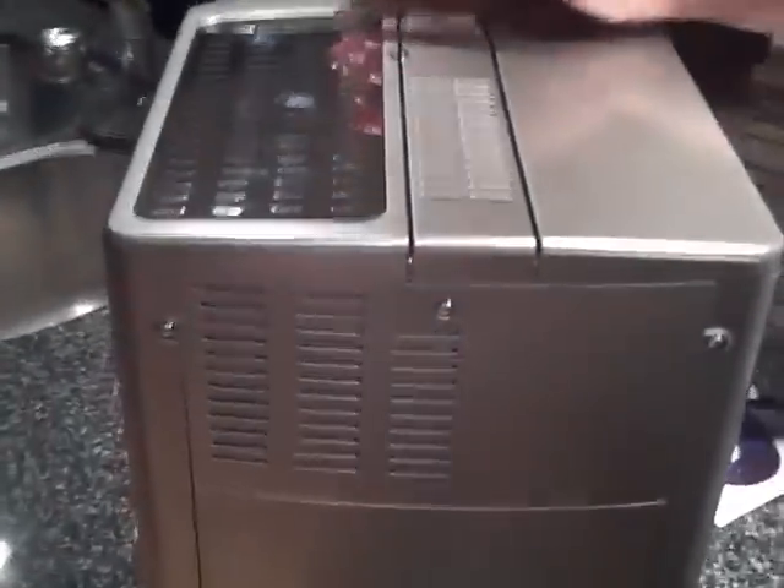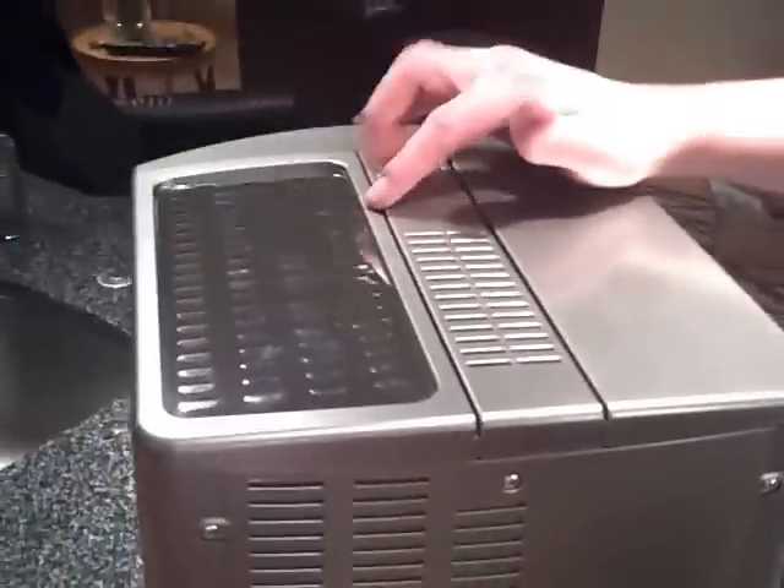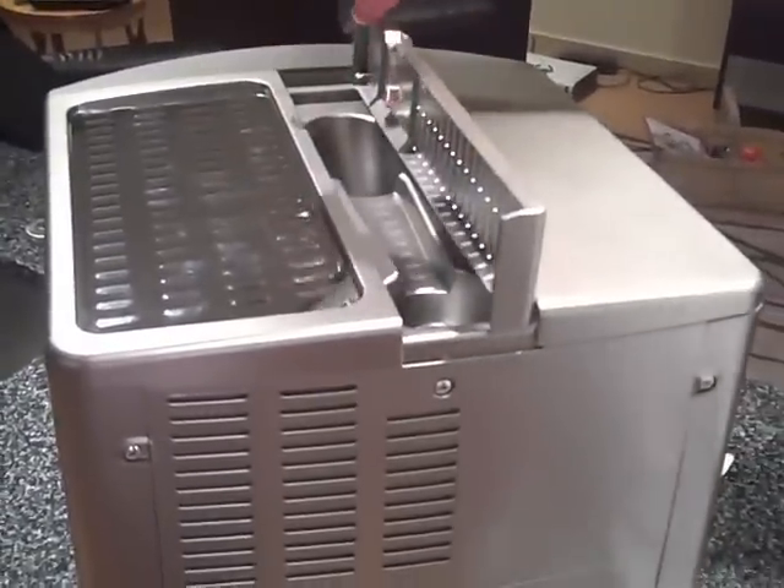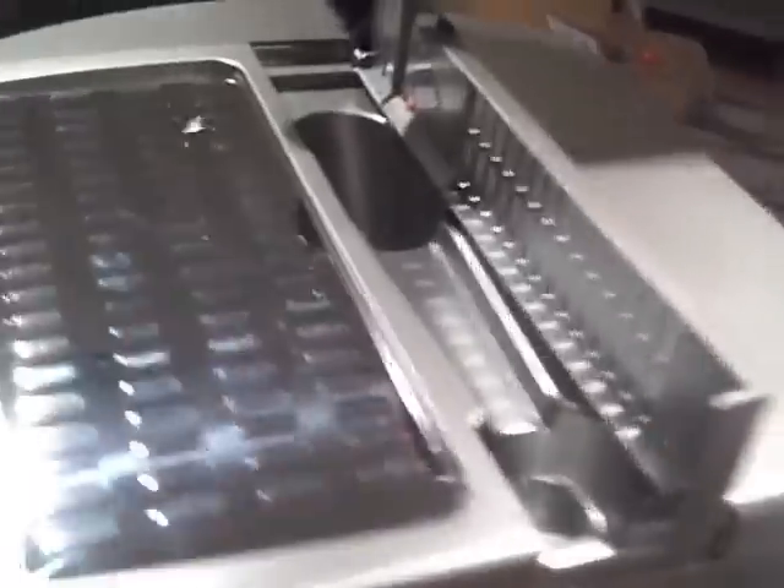If you do not want to use regular espresso beans — say you have company over after dinner and you want to have decaf — you can put pre-ground coffee in here, which is very nice, so you're not just stuck with your grinder.